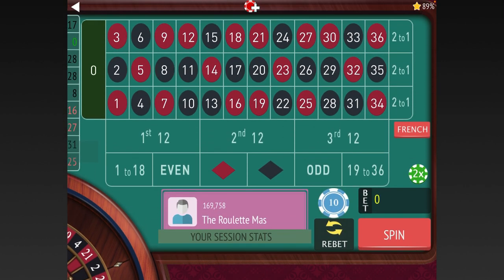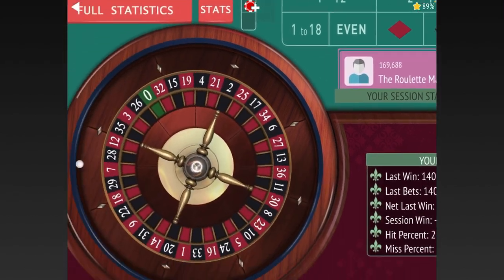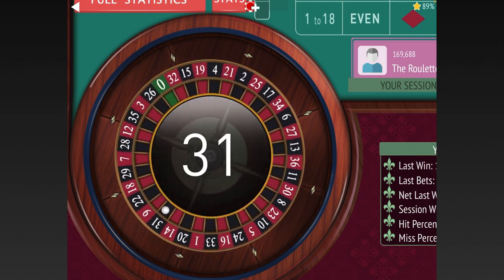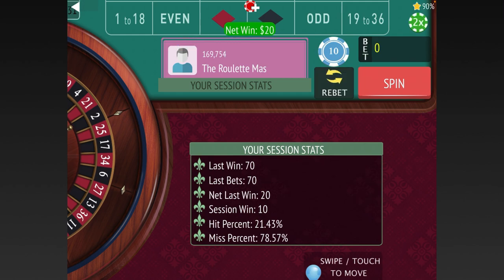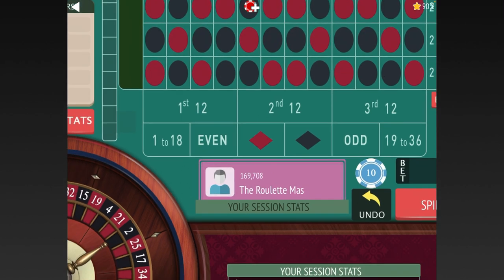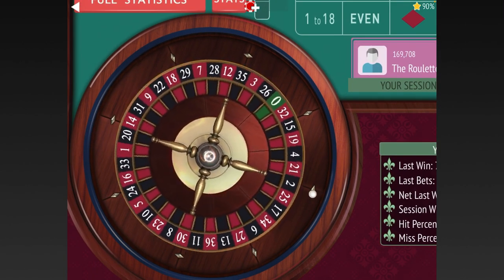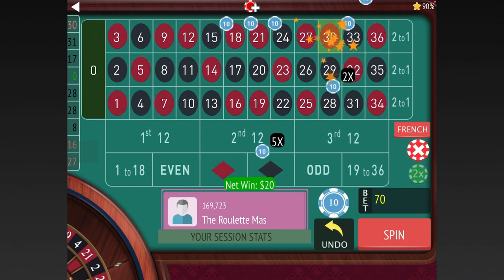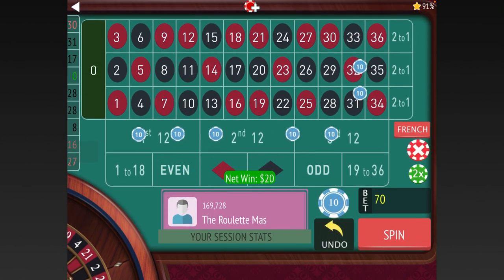We did lose a little bit, so if you want to be risky you could try it again, but he says go ahead and get restarted. So let's do that — there's our 70 dollars. Let's make sure the columns are in the right place. It looks like we need to move those and then start over. 31 black. We're up ten dollars now total — 31 hit there, so let's make that adjustment to the columns. 30 red. Another win, now we're up 30 dollars after that rough start.